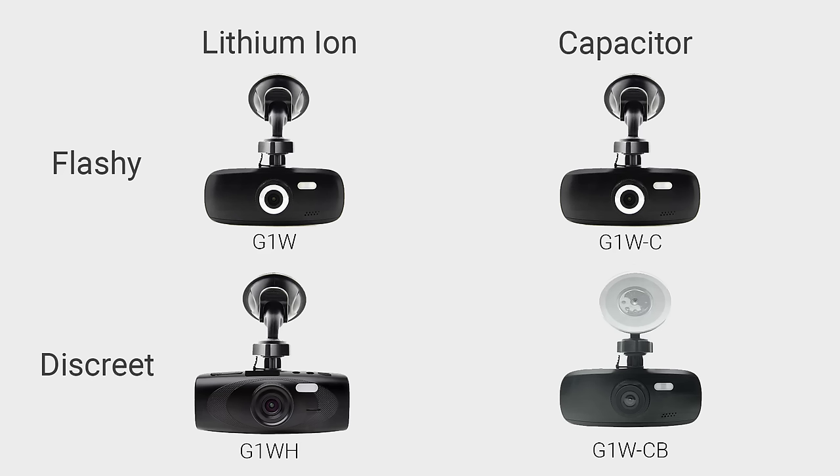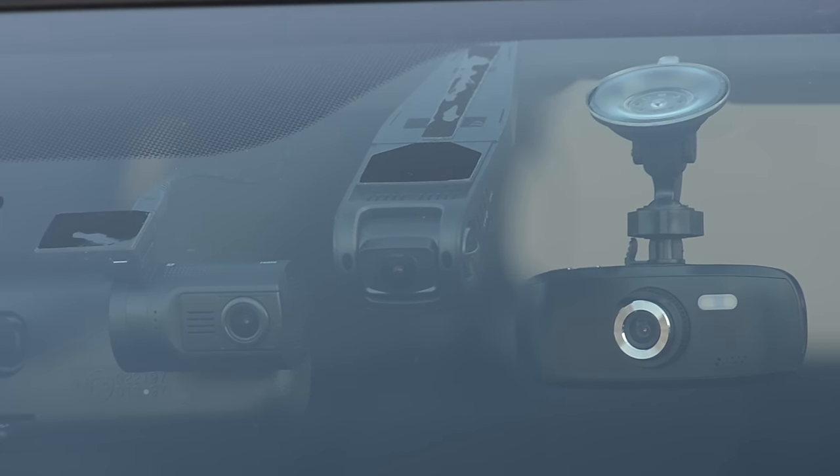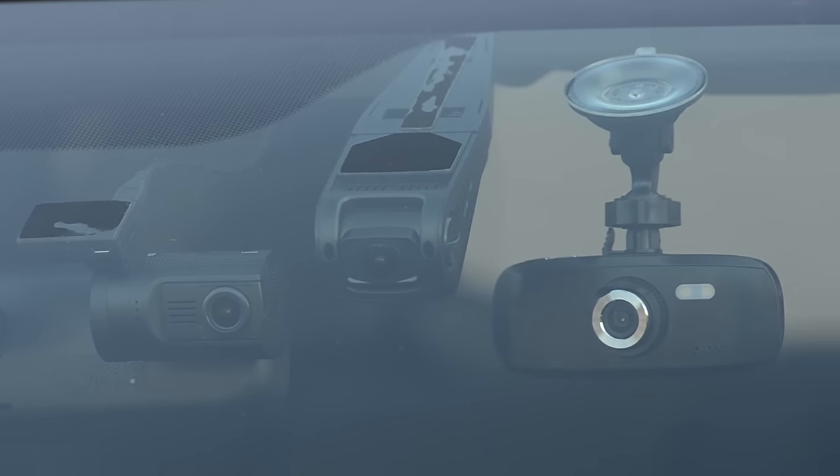If you are interested in the G1W, there are a few variations. The cheapest is the original G1W, but it's more noticeable. The G1W-H is the blacked out version. The cameras on the side — the Dash-C — come with a capacitor for better heat resistance. Unless you are on a tight budget, we recommend spending a little bit more money on our next pick.